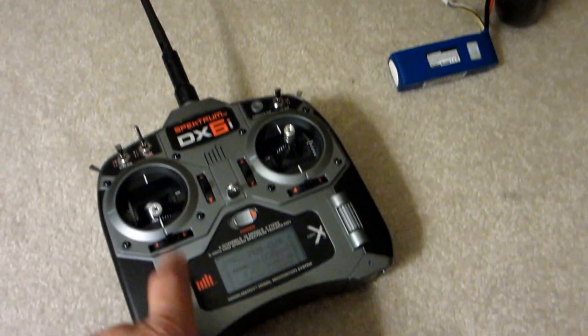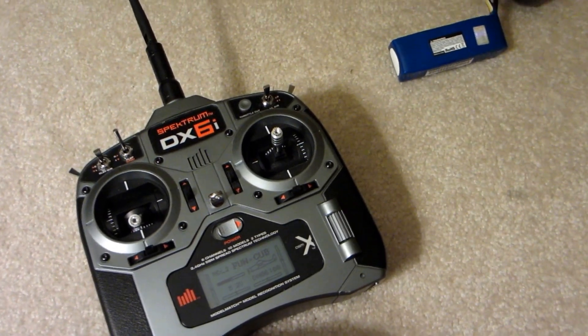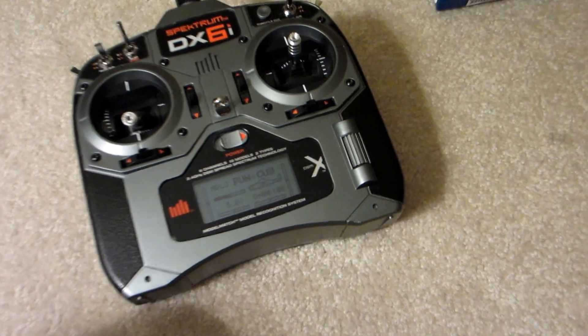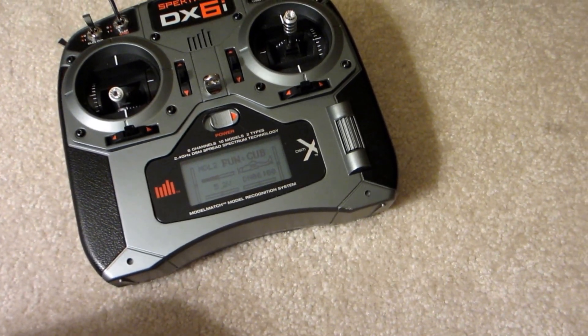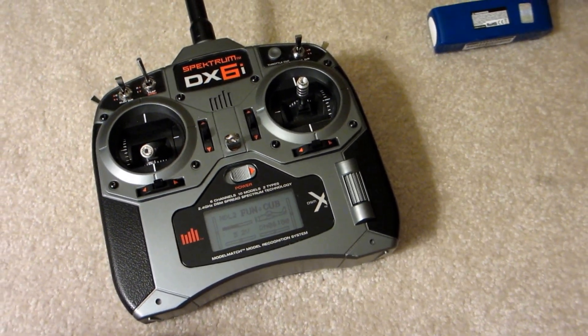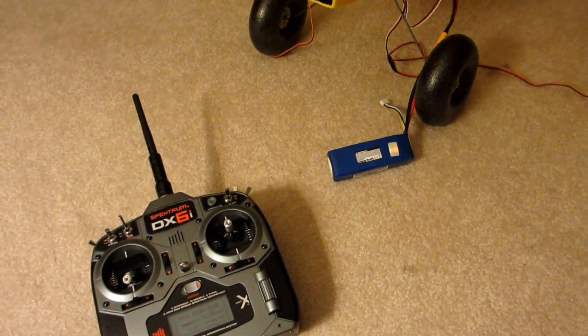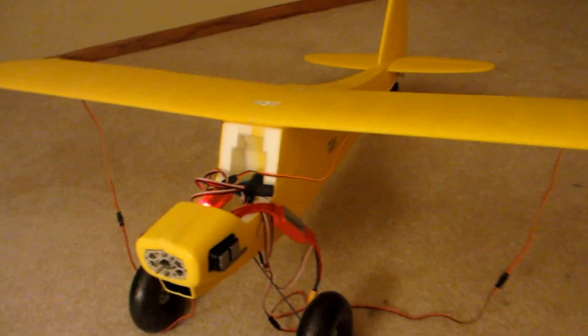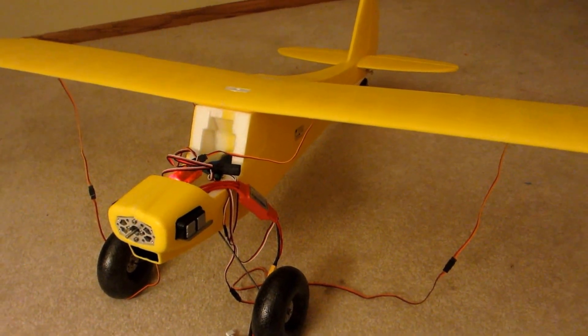I will bring this down to the RC Park and see if some guys can help me figure out how to program the radio. When I get that information, I will post that on YouTube. But anyways, this is where it's at right now.